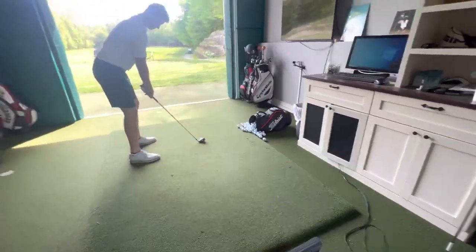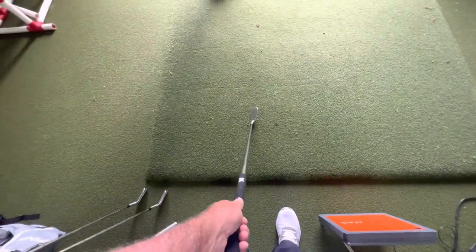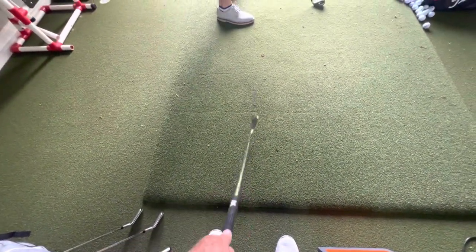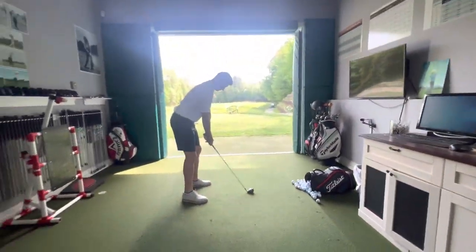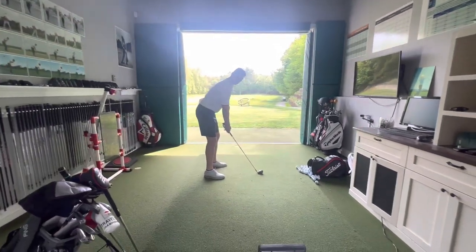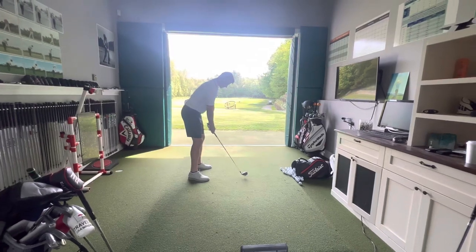The move you should be doing is kind of like this — you waggle, pick it up, drop it. Let your arms really just drop and hang. From the hanging position, this to me is a fantastic setup, fantastic posture. All right, go ahead and hit one. Let's see what it does.